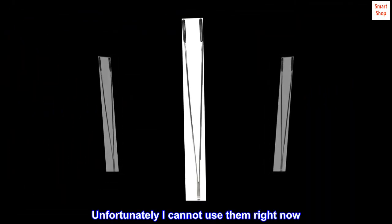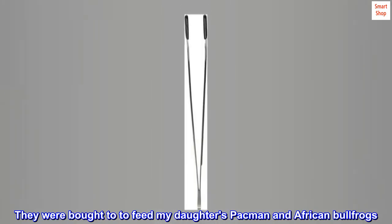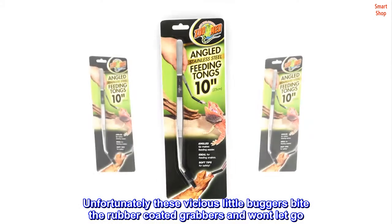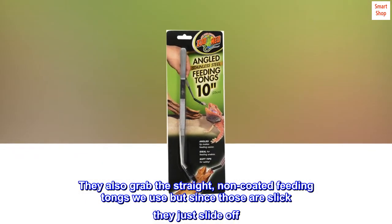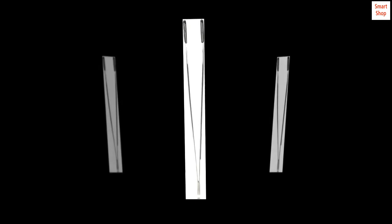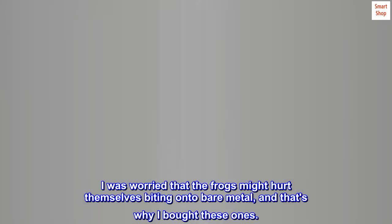Unfortunately I cannot use them right now. They were bought to feed my daughter's Pac-Man and African bullfrogs. Unfortunately these vicious little buggers bite the rubber coated grabbers and won't let go. They also grab the straight, non-coated feeding tongs we use, but since those are slick they just slide off. I was worried that the frogs might hurt themselves biting onto bare metal, and that's why I bought these ones.